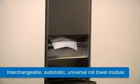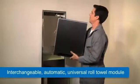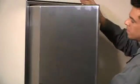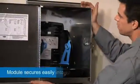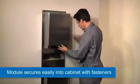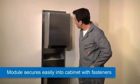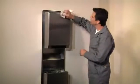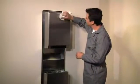The interchangeable roll towel and non-automatic touch-free dispensers fit all Bobrick classic series towel and waste units. The existing folded towel module is removed, then the interchangeable roll towel module slides neatly into place, retaining the design and material continuity of the original unit.